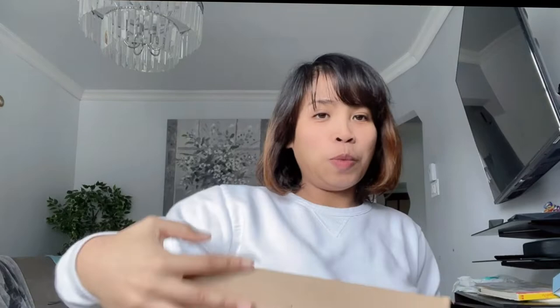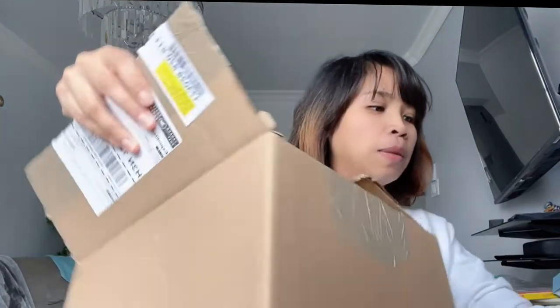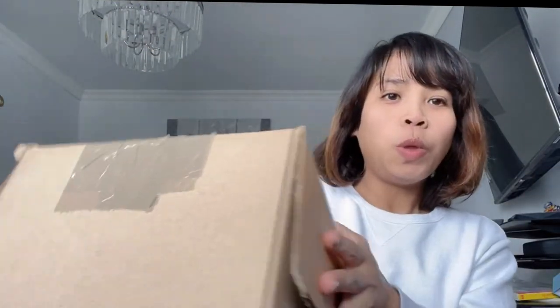So without further ado, let me open this box and show you what I got! They mailed it with signature required, meaning I had to pick it up, which is safe — if they just drop it off it would be too risky.